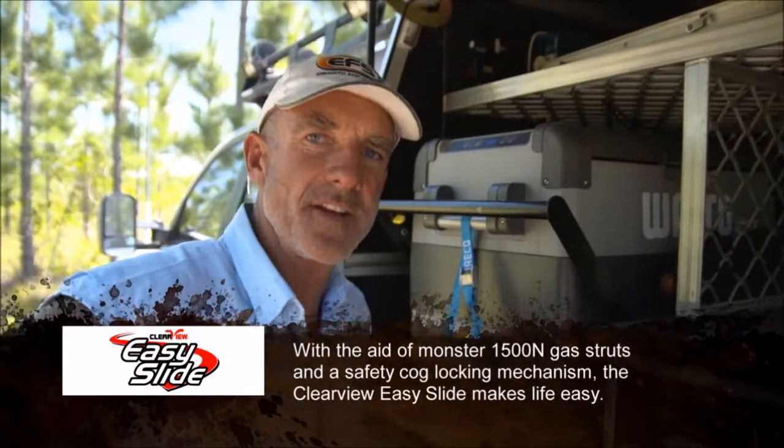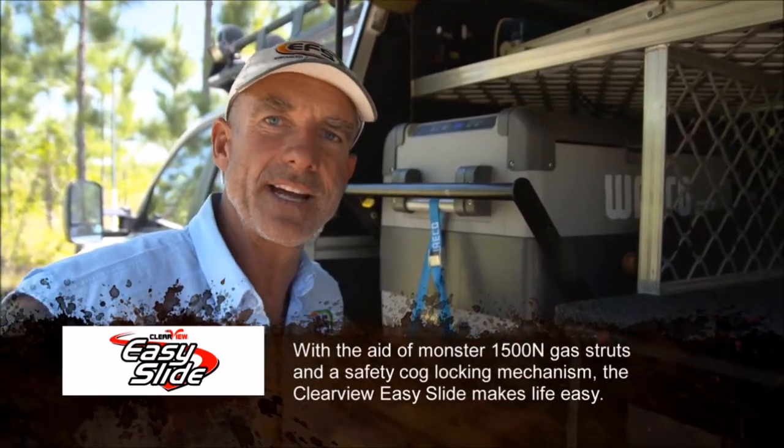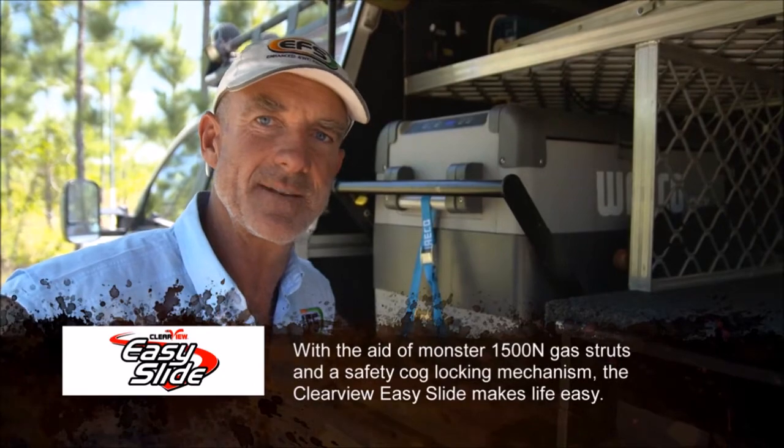This is the actual fridge slide that I've used — it's been in and out of the truck I don't know how many hundreds of times, and I tell you what, I ain't taking it out of my truck for the next trip.